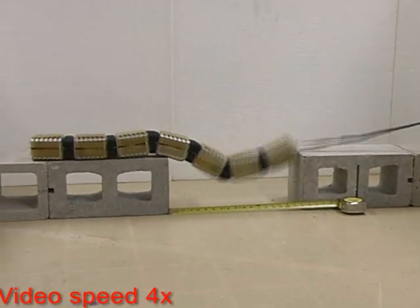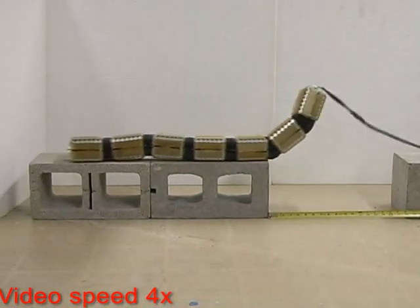This allows the OT-4 to lift half of its body off the ground to traverse wide gaps or scale high obstacles.